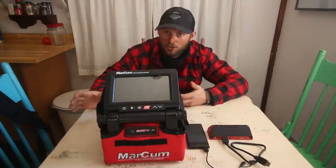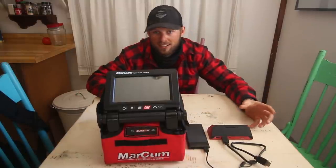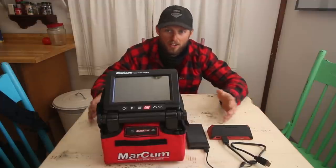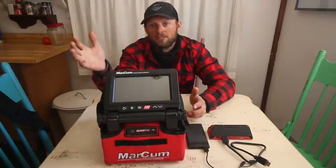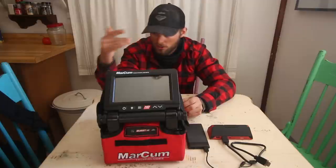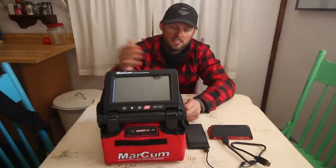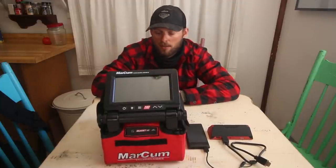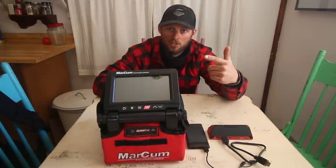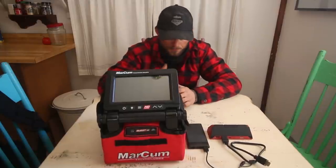We're gonna start with when is an underwater camera useful. As many YouTube videos as I do, I absolutely hate filming — it slows the process down. I've got to be thinking about setting tripods up, setting cameras up, is the mic on, while I'm hole-hopping or buzzing around in a boat. But there are certain times where they are definitely very useful. There are kind of two main things you would use an underwater camera for: one is looking at structure, and two is looking at fish.